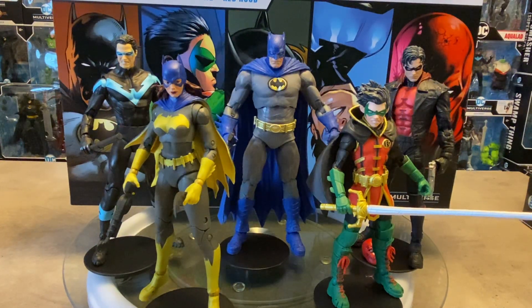Hey guys, welcome back to OG Universe. Thank you for stopping by. We're taking a look at something I probably should have done a while ago, but I thought let's just start over, let's redo this video and do a full review of the entire McFarlane Toys DC Multiverse Amazon Exclusive Batman Family Five Pack. This five pack definitely has a bit of controversy about it.